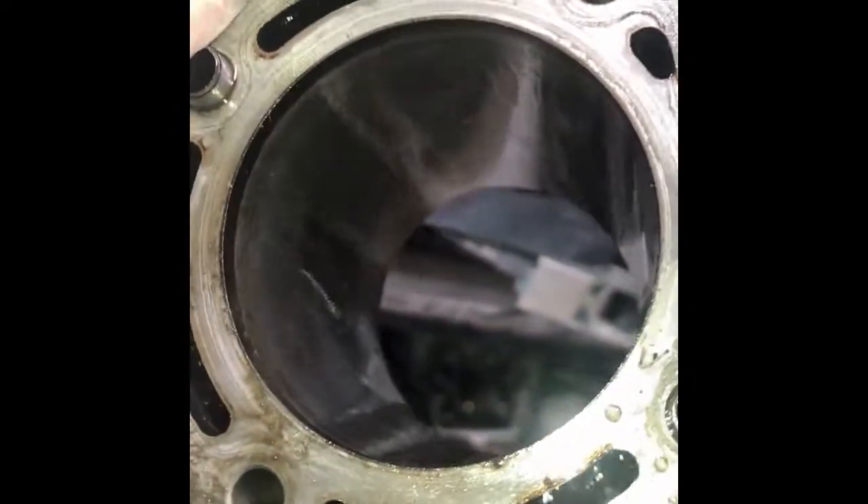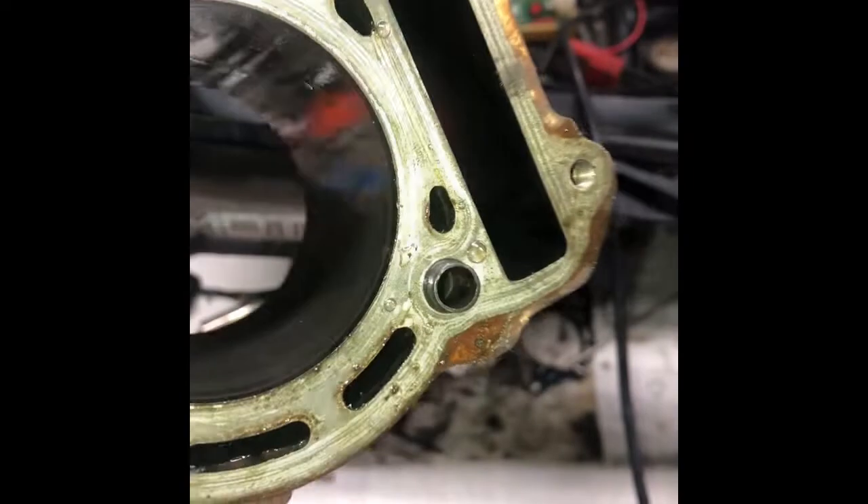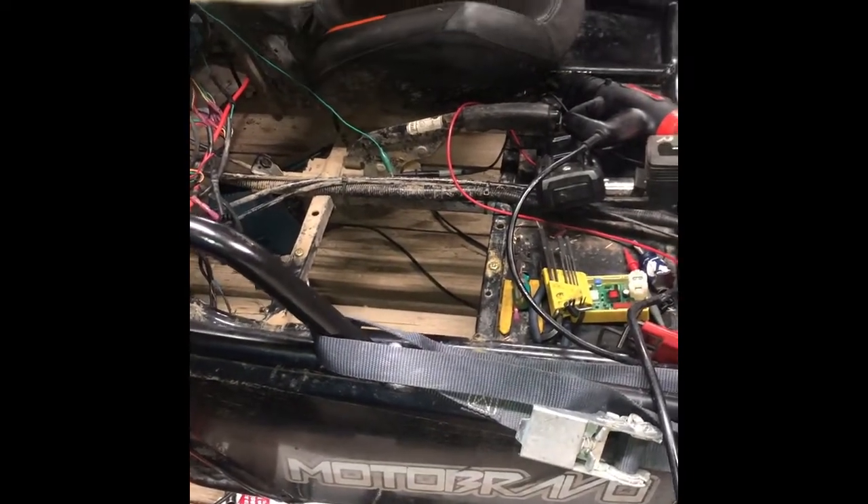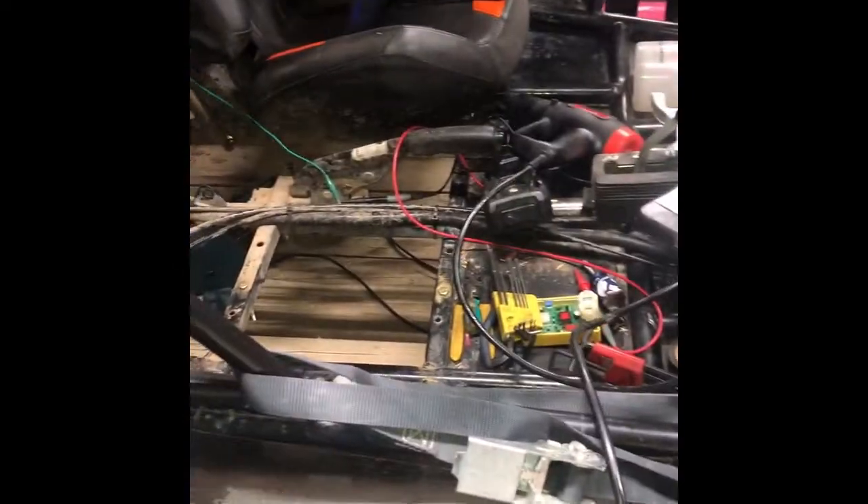I'm looking at the cylinder wall. It's usually really hard to tell if there's something wrong without a micrometer to check if it's the right diameter. But I don't see any scratches or burn marks, and no reason for catastrophic failure. There is a chance this gasket was leaking, although it was hard to tell because there's so much oil on the back of it.